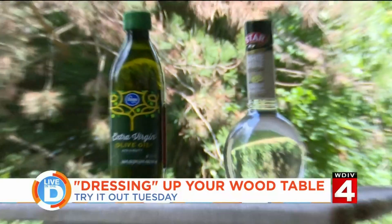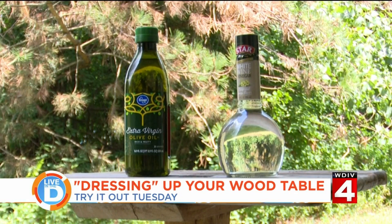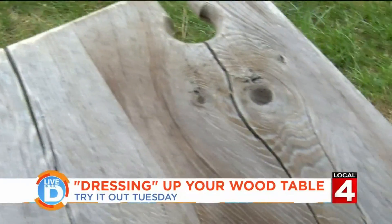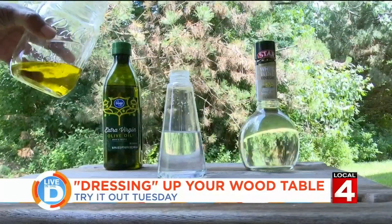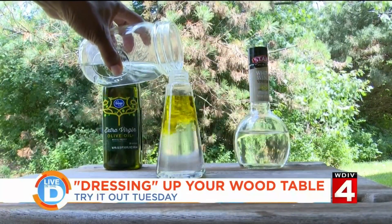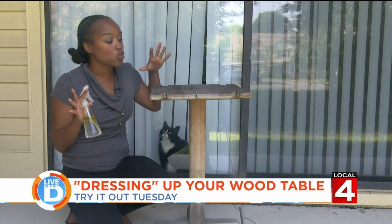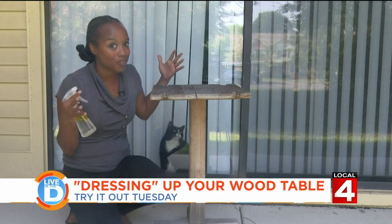We're going to make a wood cleaner with vinegar and olive oil. We're going to mix with water one-fourth cup of olive oil and a half cup of white vinegar. Now I'm going to shake up the mixture. I'm only going to do one side of the table so you can see the difference after it's all done.